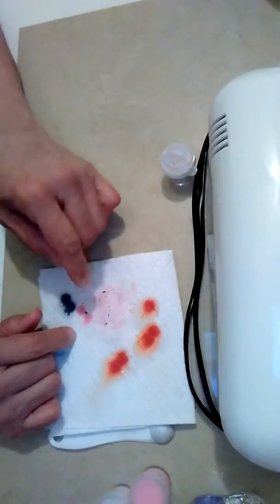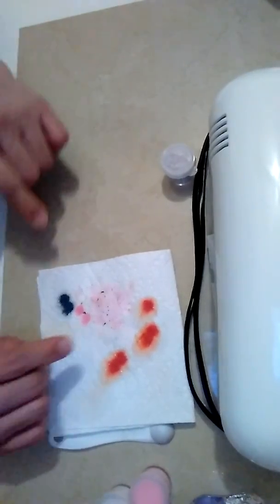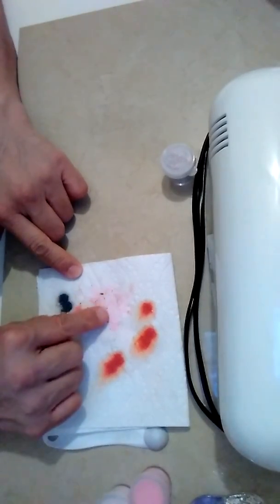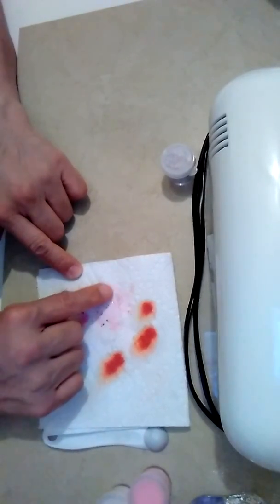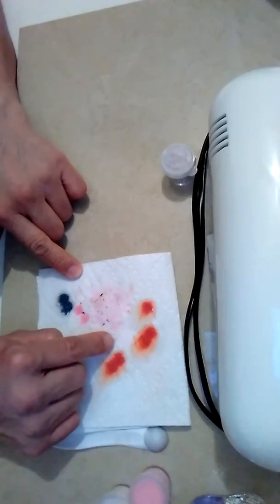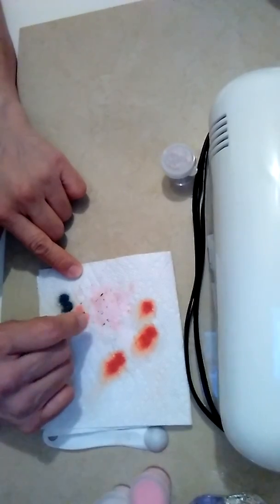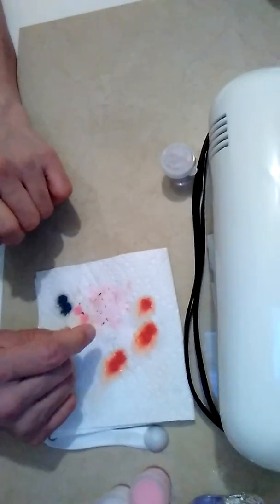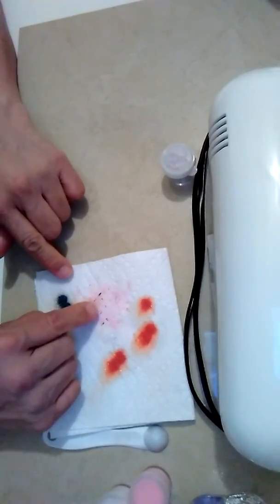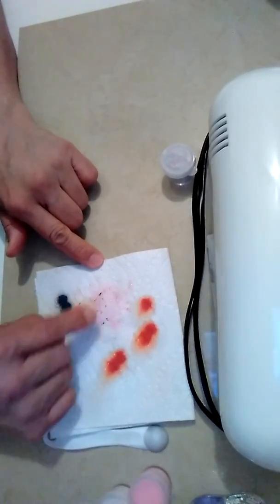Whatever the hell it is. I don't know what it is. It is dirty — dirty with hair and glitter. I don't know how it is. It has dirt, hair, and a couple of pieces of glitter.